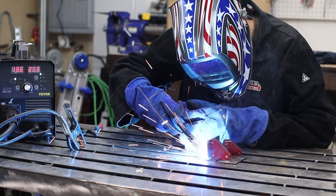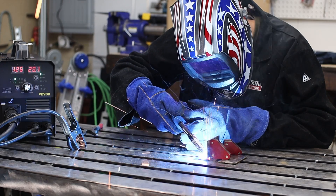Started out the testing with some solid core MIG welding. I used some eighth-inch coupons — here's just doing a filler weld on a T-joint.